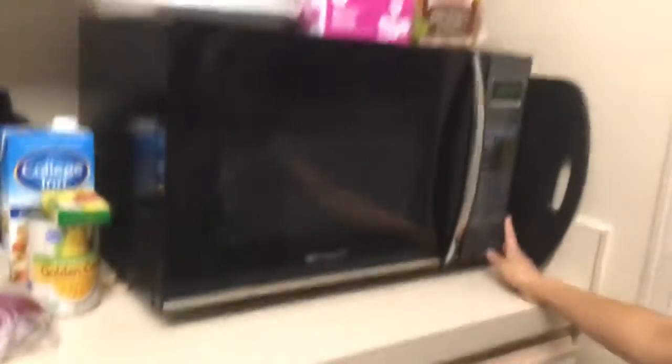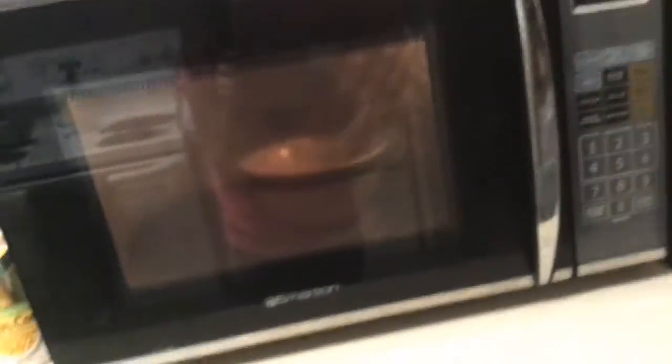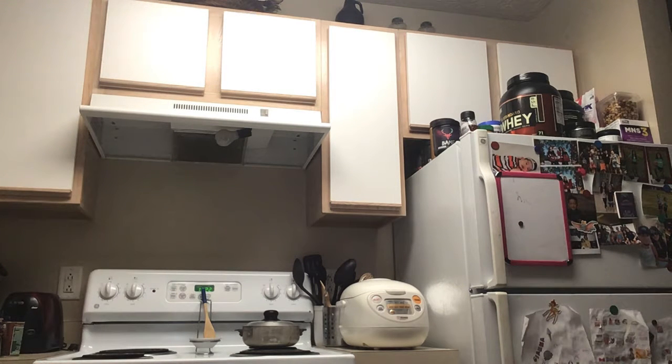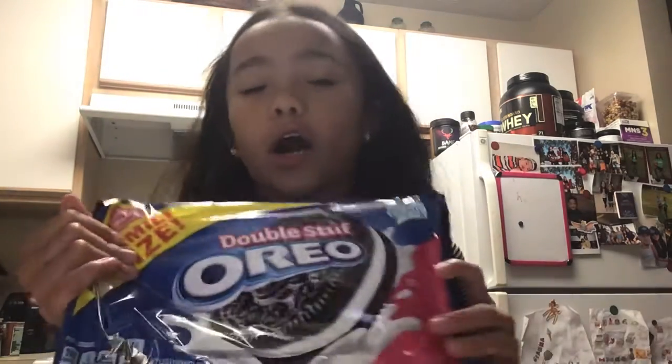Okay, stop spraying. We're gonna be microwaving. This is delicious Oreos — we're gonna microwave every single one for 30 seconds.